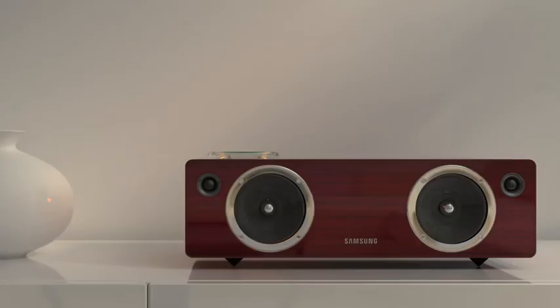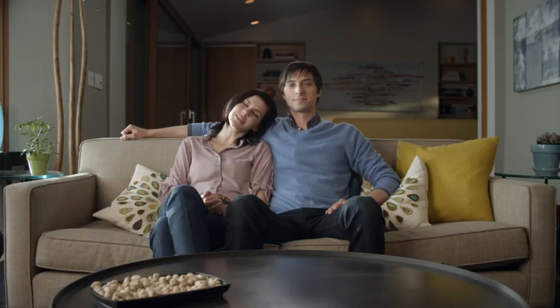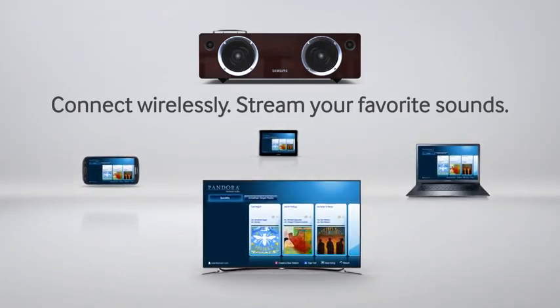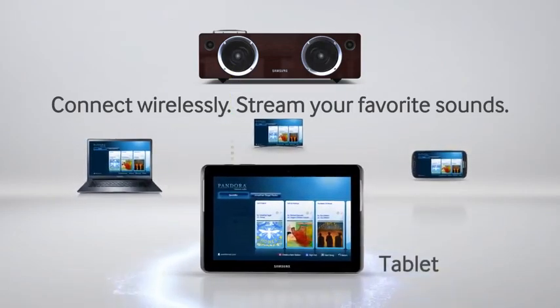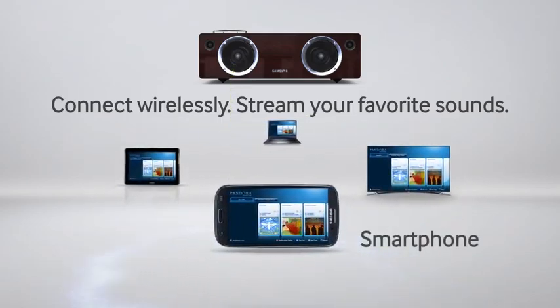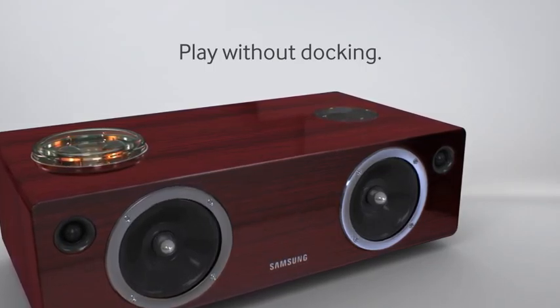The subwoofer fires downward for rich, powerful bass. The timeless design and cherry wood appearance feels at home in any room. Now you have the freedom to stream your favorite sound from any enabled laptop, tablet, smartphone, or selected Samsung TVs.